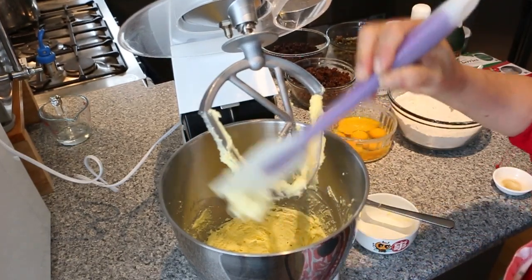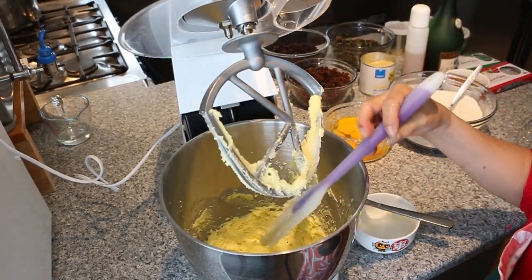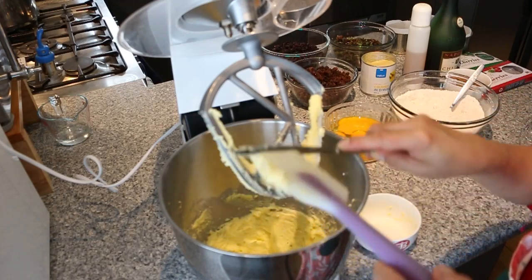Next we are just going to add in the eggs one at a time, and then we're going to add in a spoonful of flour.